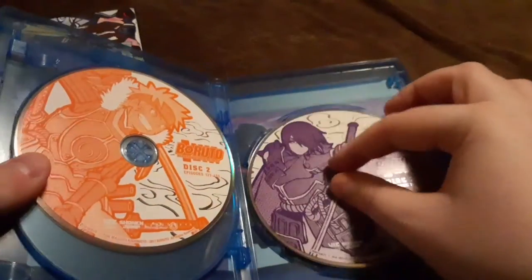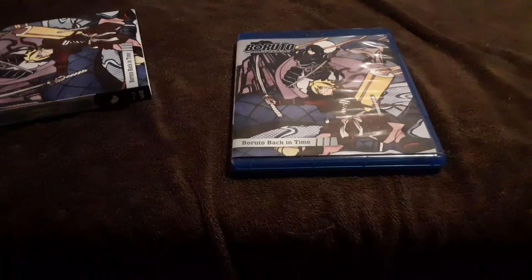So this has been Boruto Set 10 on Blu-ray. Thank you and have a wonderful day.